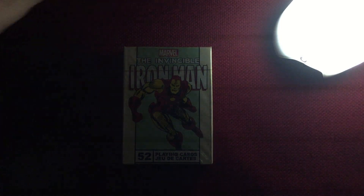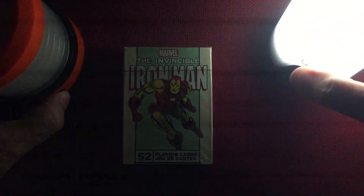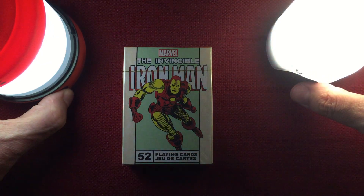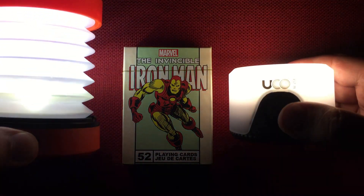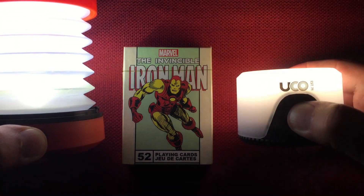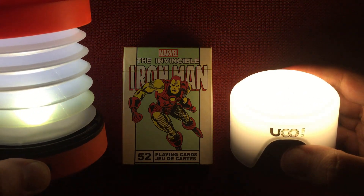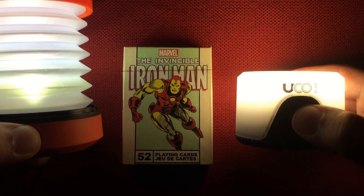Let's bring in the Thorfire for a color comparison. The Sprout provides a warm, neutral white light. The Thorfire by contrast puts out more of a cool white. I do like the warmer light the Sprout provides.